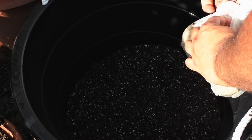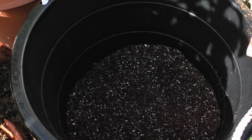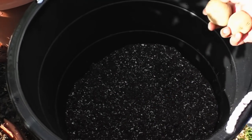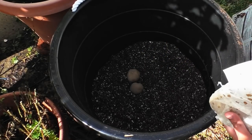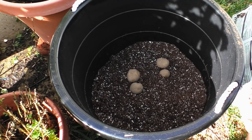Now we take our seed potatoes and plant them in the soil base that we created. There are five seed potatoes that we will be planting in this container.